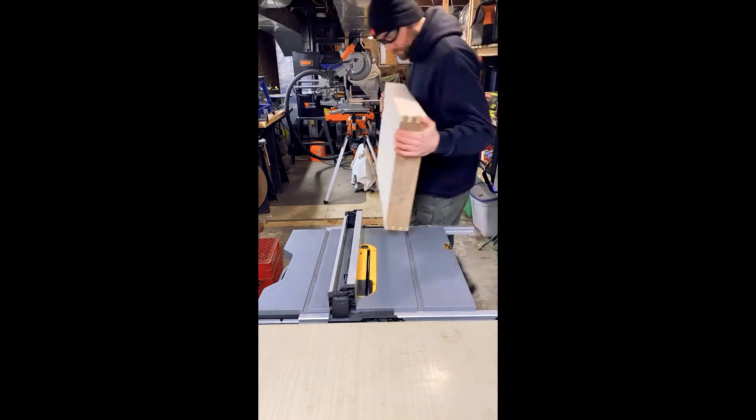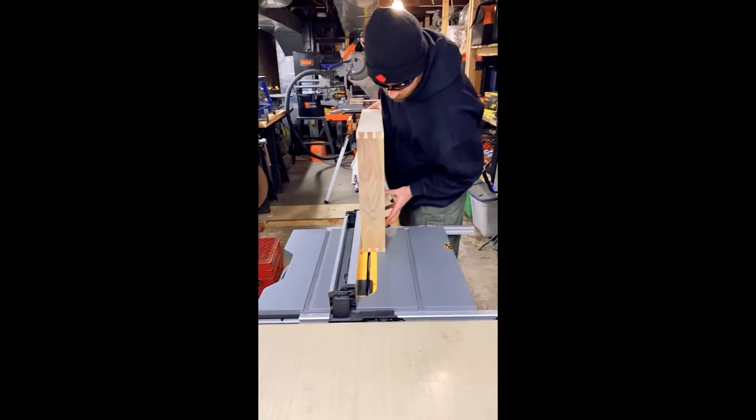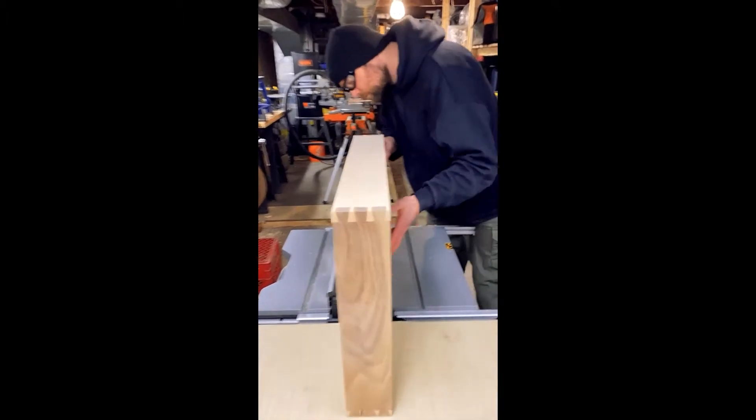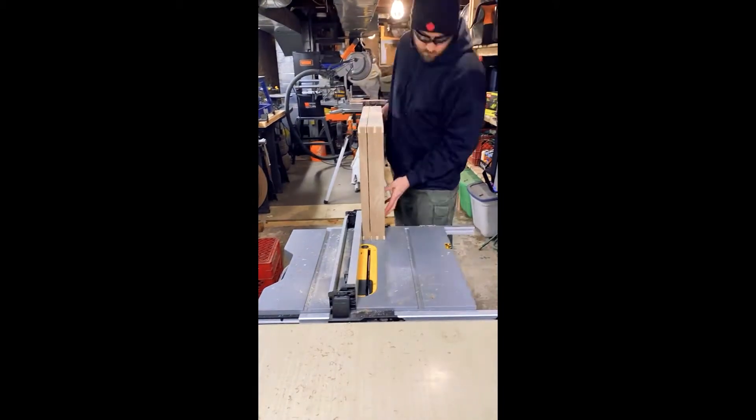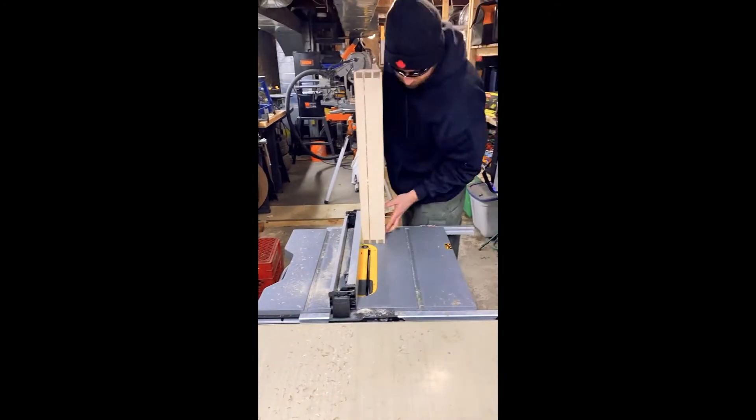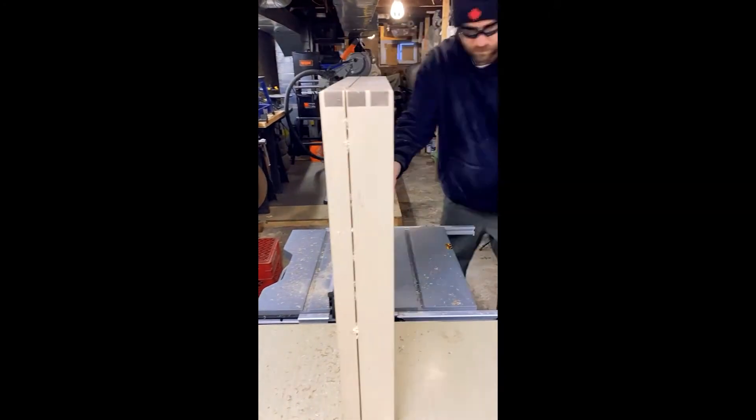This was the most nerve-wracking cut. One little slip on the table saw here could ruin your whole project. One tip that I have is to make the first cut on the back of the box, and that way, by the time your last cut meets your first cut, if there's any error between the two, it will show on the back and not the front.